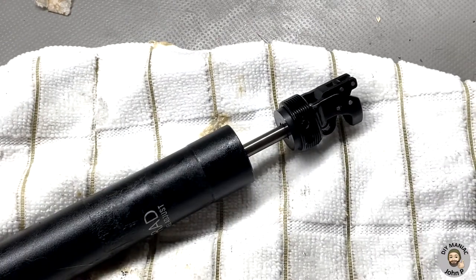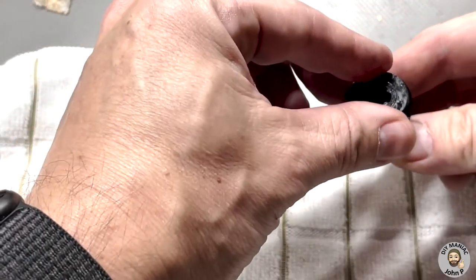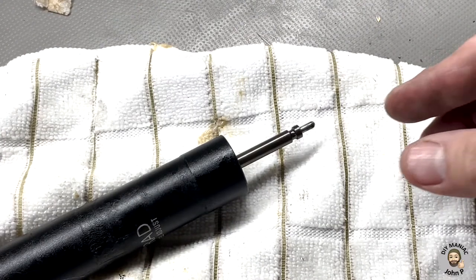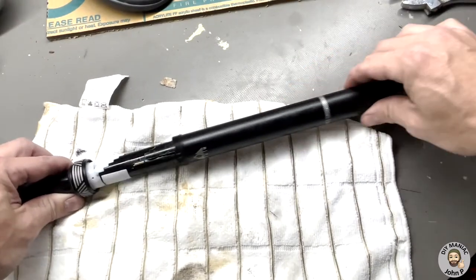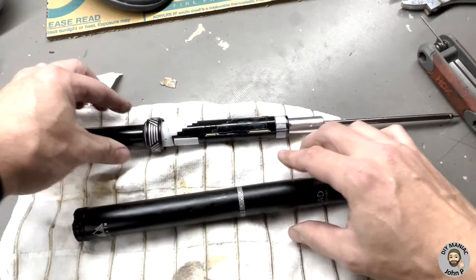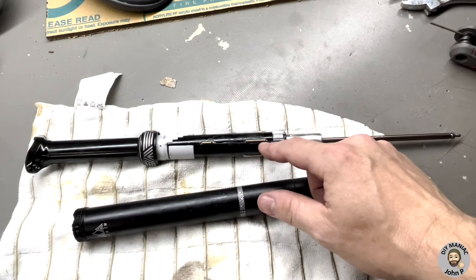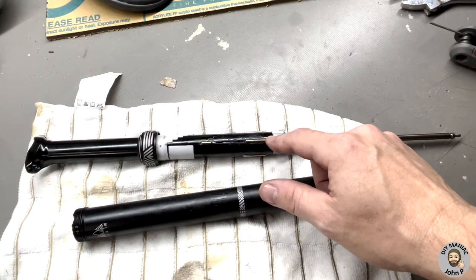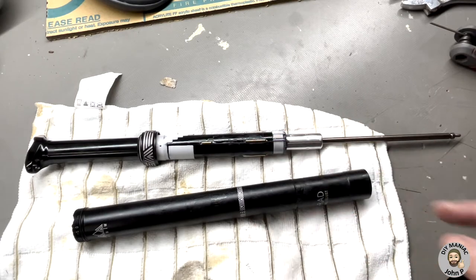Once the retaining screws are removed from the actuator, the actuator can be pulled off and put aside with its rubber washer — make sure not to lose it. Now the housing can be removed from the dropper shaft. Be mindful of the multiple brass roller pins that are loosely fit into notches. They are only held in with retention of grease and could easily fall out, so keep that in mind.